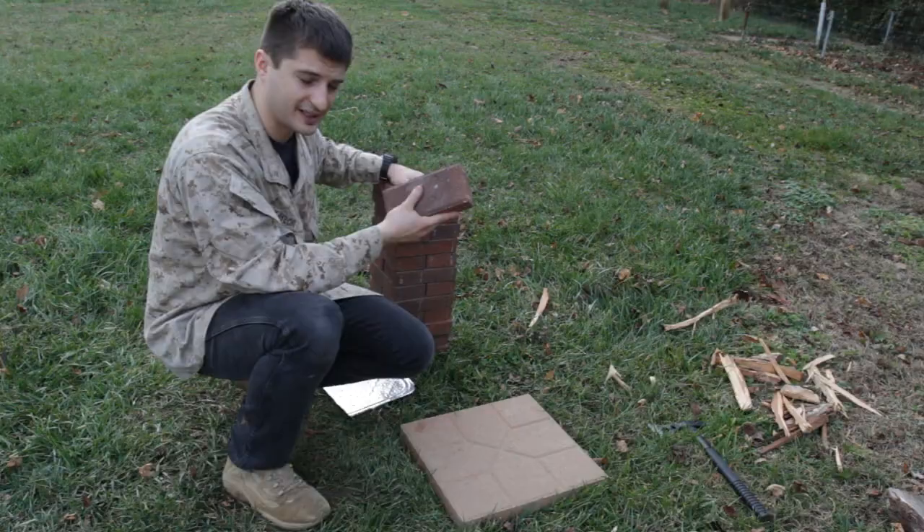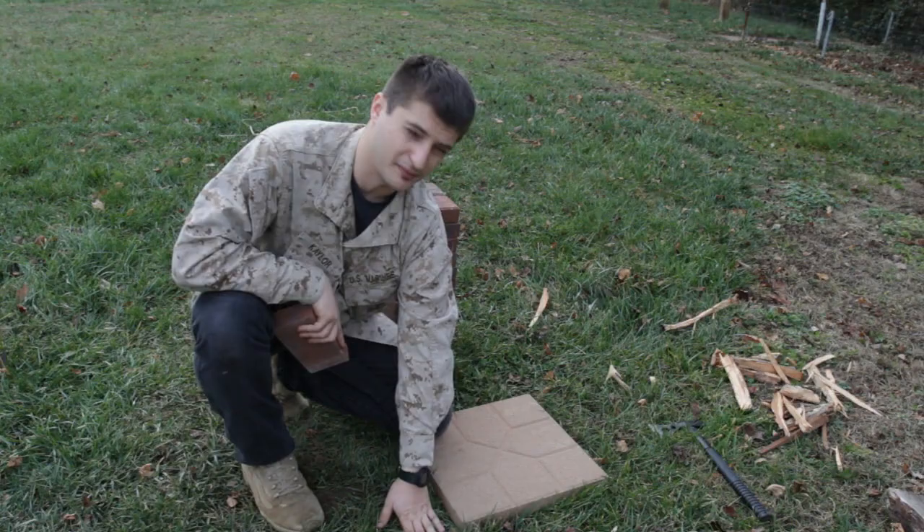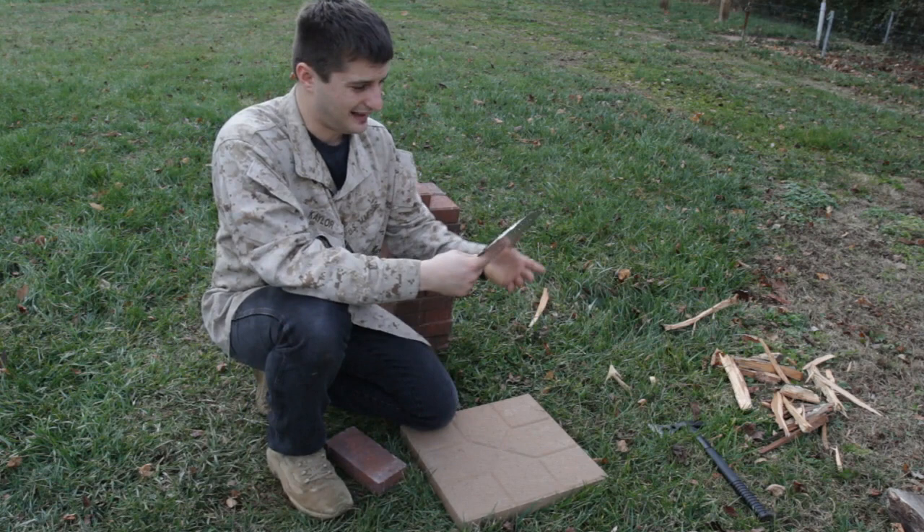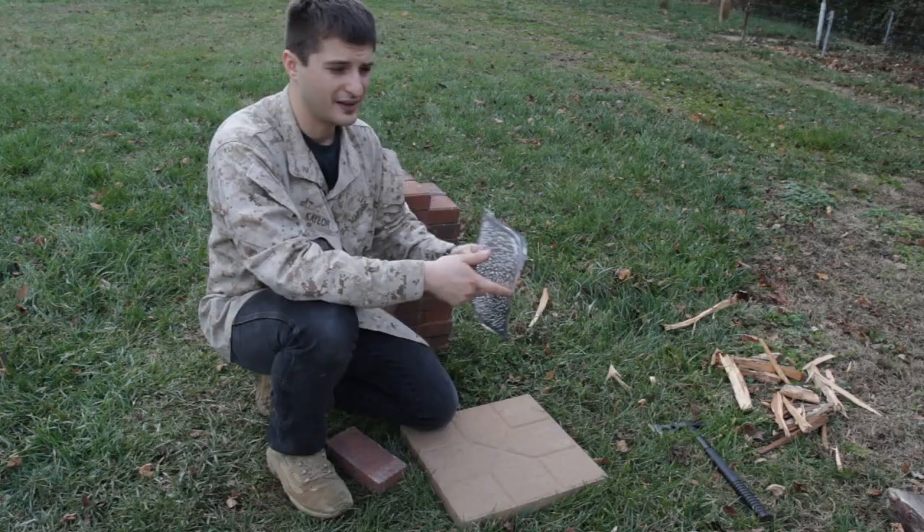What you'll need is 24 of these red bricks. This is for demonstration purposes only — you don't necessarily have to have one of these. You can use the bare ground to build the stove on top of. This is just so you guys can see it more clearly. So 24 bricks. And the next thing you'll need is a wire mesh, some kind of grate.